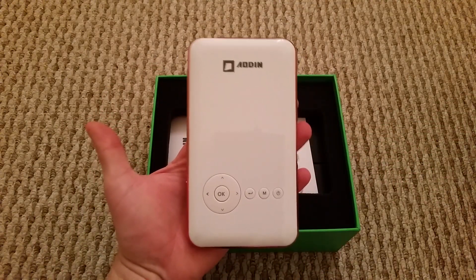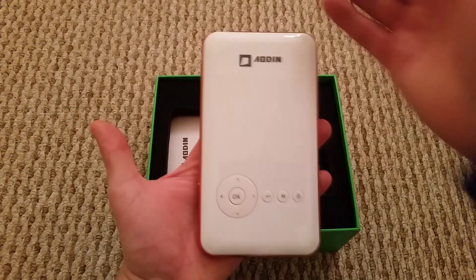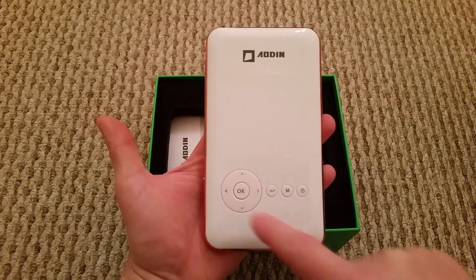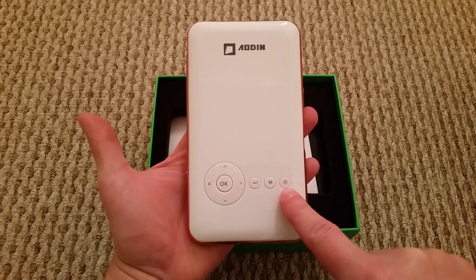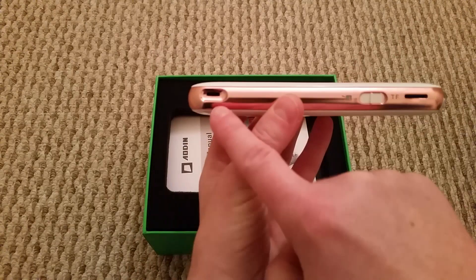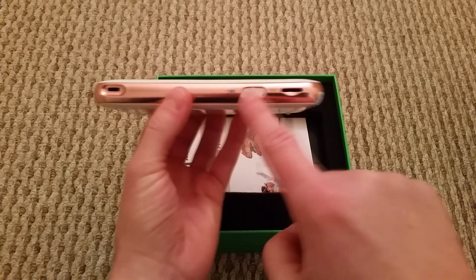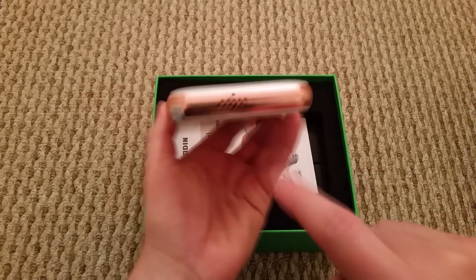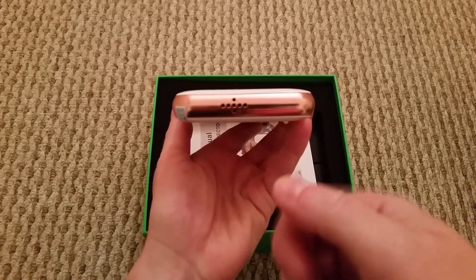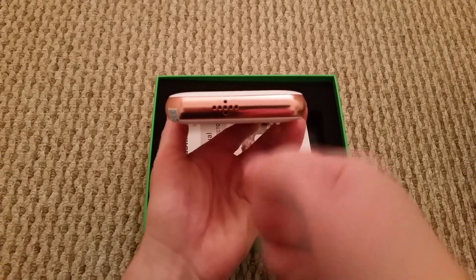So first off, this is the actual projector itself. As you can see it's a lovely shiny gloss white finish. This is your navigation pad and your OK button, you've got your back button, your menu button, and this one's to power it on and off. On the left hand side you've got your focus, and this one is to switch between projector mode or TV output. There's a little slot for SD cards, and this is where you point your remote's infrared to get it to work.